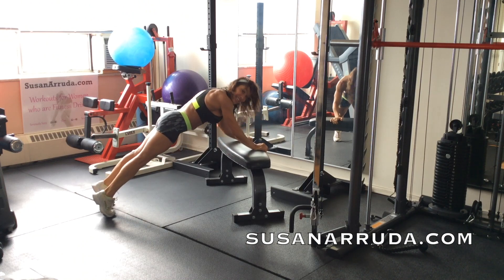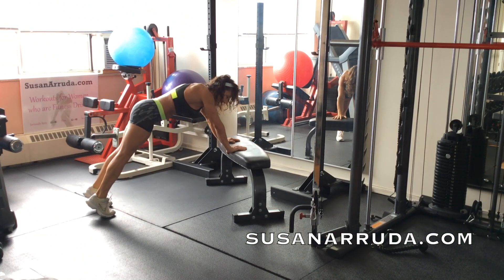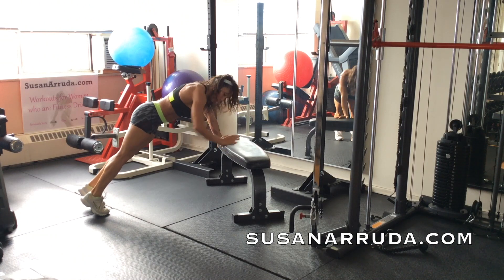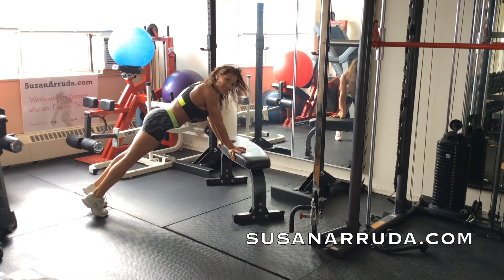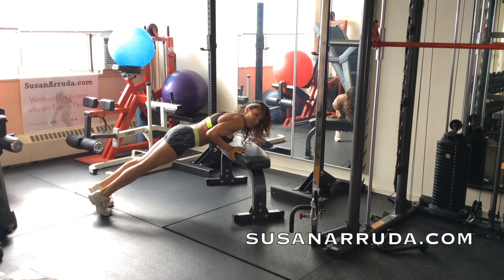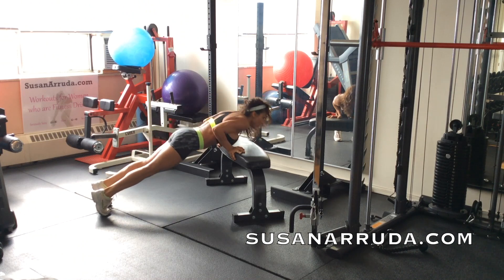Back stays flat. Last one. Hands closest to you on the bench, close together. Now bring your elbows in, fingers out to the sides slightly, and you're going to do a close-grip push-up. Incline close-grip push-up really targets the back of the arms.